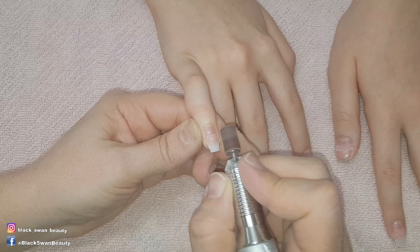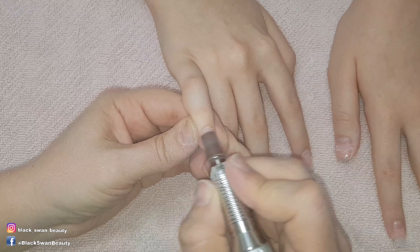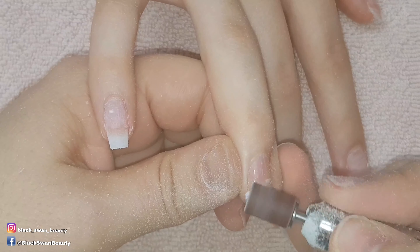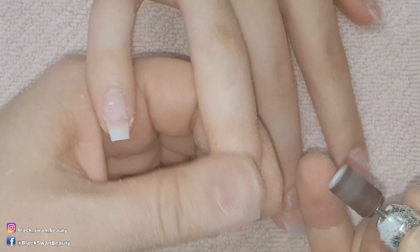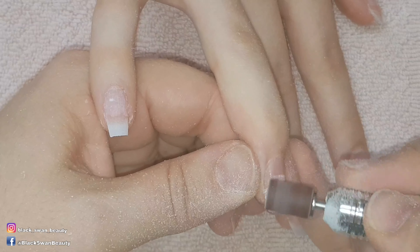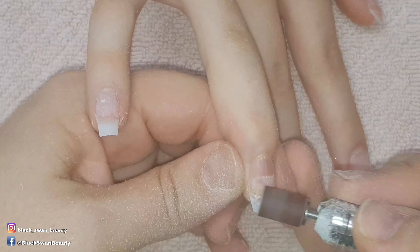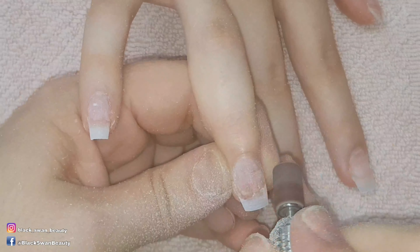Now I'm using my e-file with a fine sanding band to blend in the tip and prep the rest of the nail. I also like to use my sanding band to remove any cuticle that may be found on the nail plate. For this troublesome unattached tip, you have to use your e-file to spot remove all the tip that is not attached to the natural nail. Do this very slowly because with the glue underneath and the friction from the e-file, the nail plate can get really hot for the client.